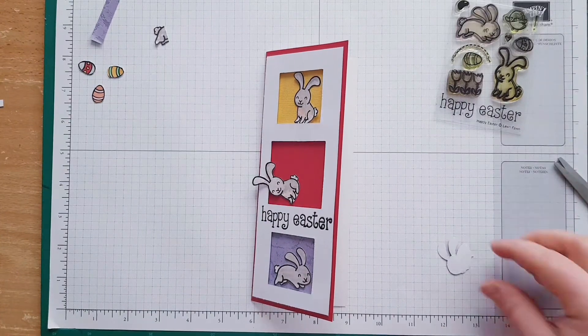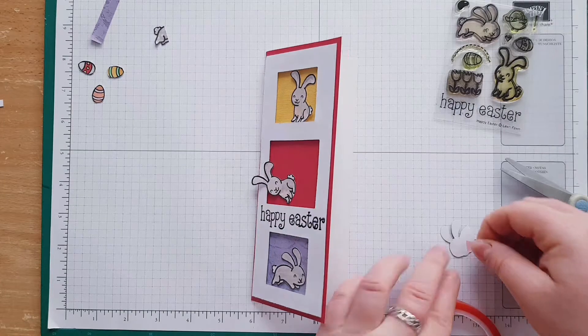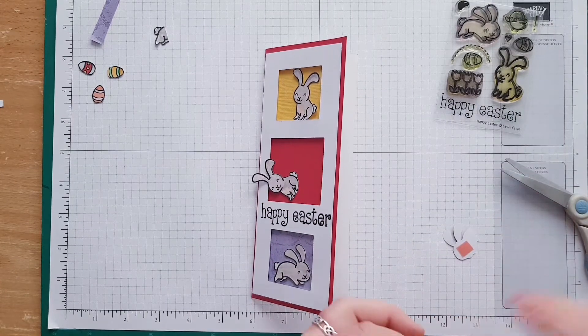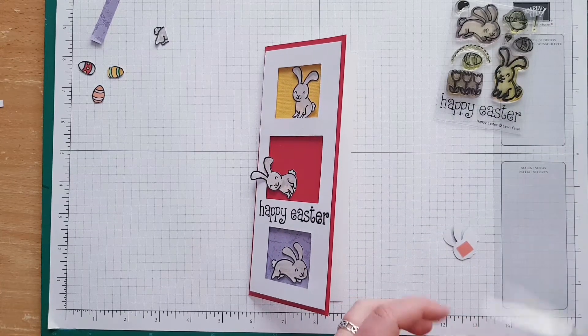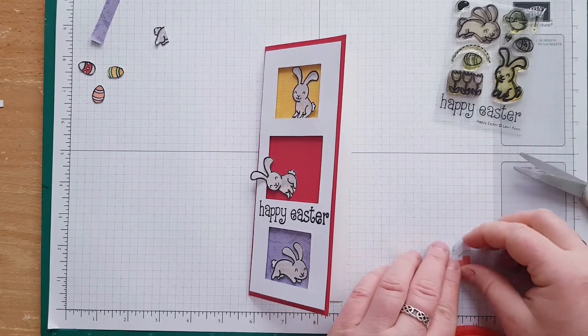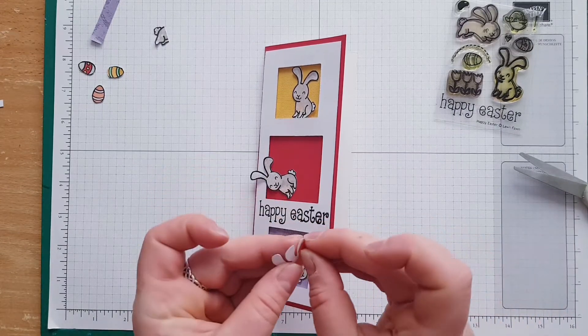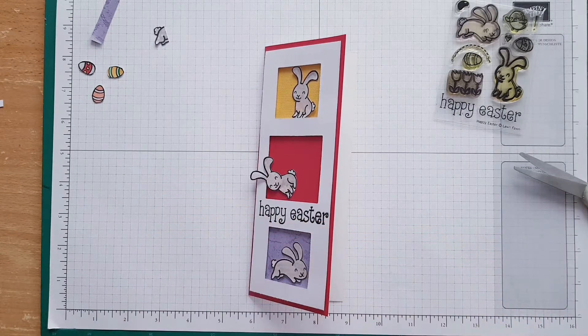I'm going to stick the banner with the red tape. I like this red tape, I really do. Okay, so I've put some double-sided tape on.